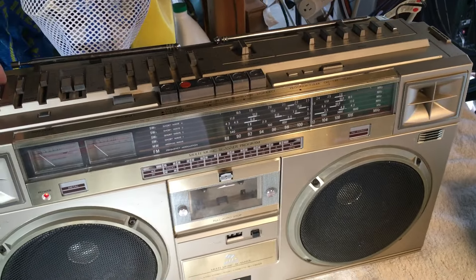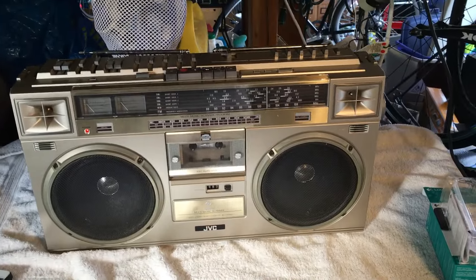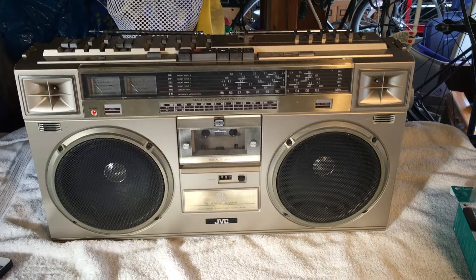Bring that nostalgia into your living room, folks — again, the JVC M71JW. Thanks for watching.